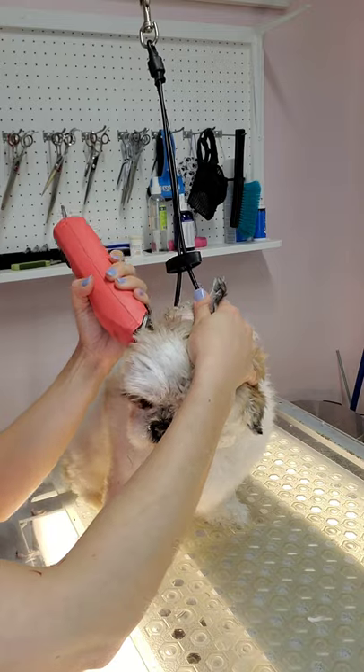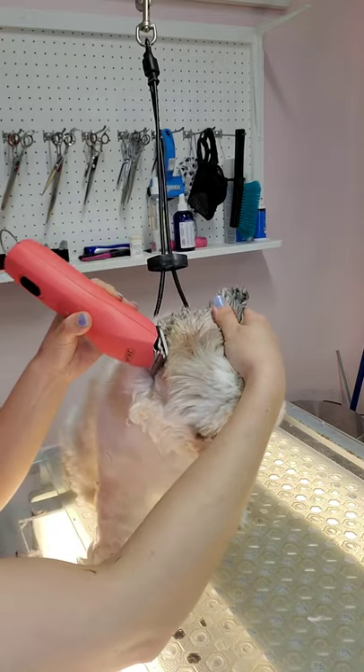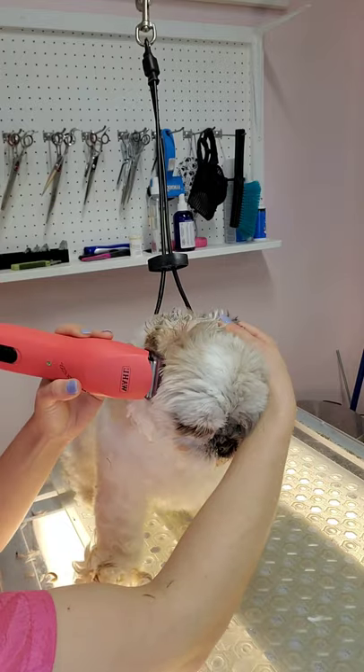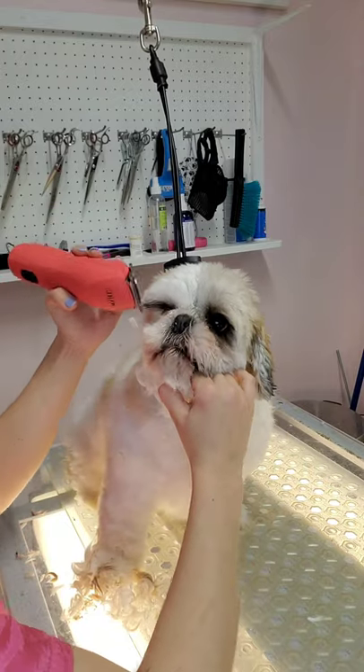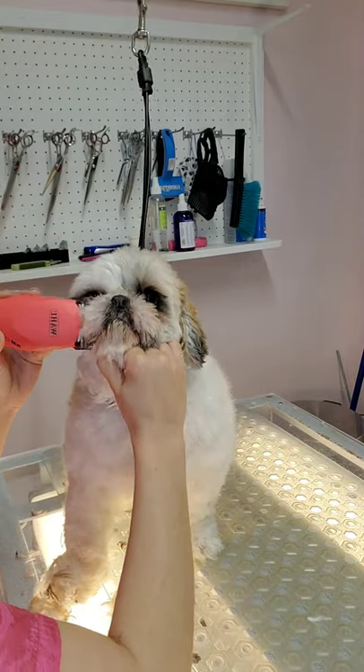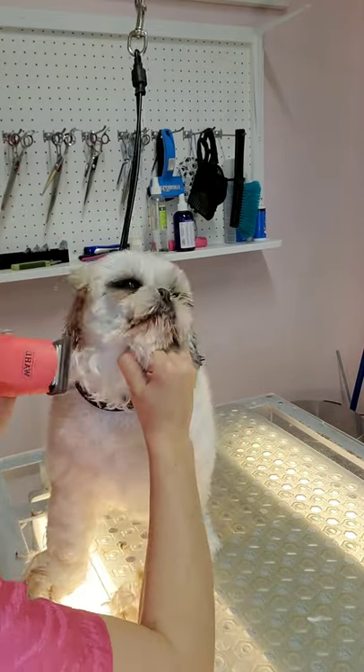Now I'm lifting her ear up, and I'm going to shave from under her ear all the way to her face. I'm using a 10 blade for this. I like to get her face as short as possible.